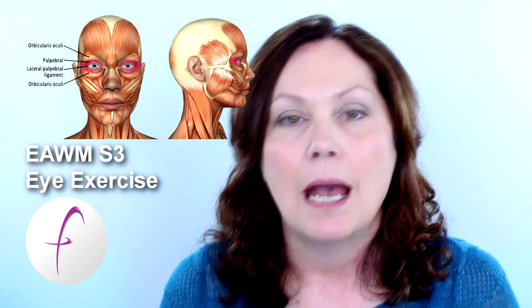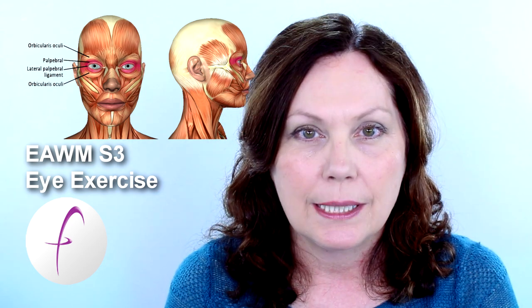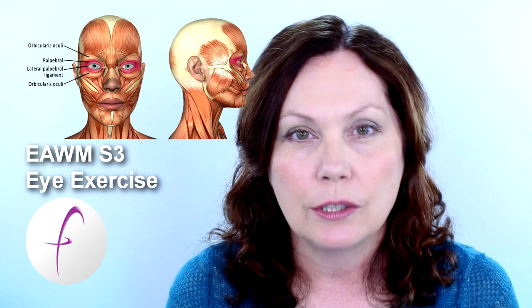Hello everybody, thanks again for coming by, I really do appreciate it. Today we're going to update the eye exercise for series three. Now there's been a lot of confusion with this exercise because in the original exercise there were sort of two parts to it, but this is really the way to do it. I would like you all, if you are doing the exercise along with me, to do it this way from now on.